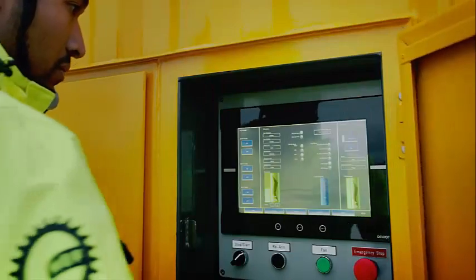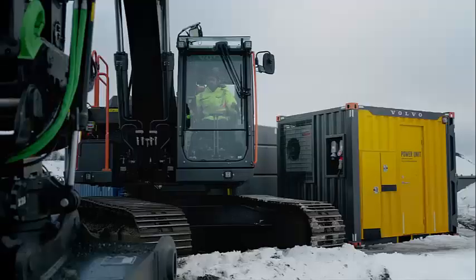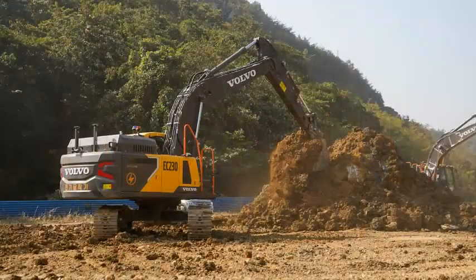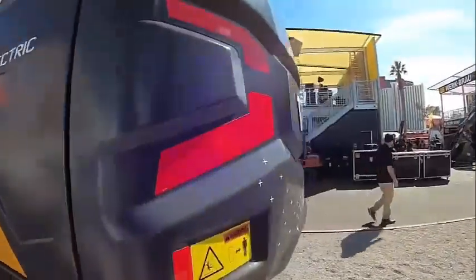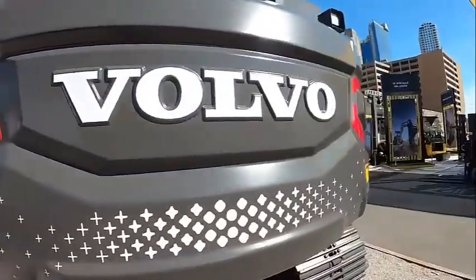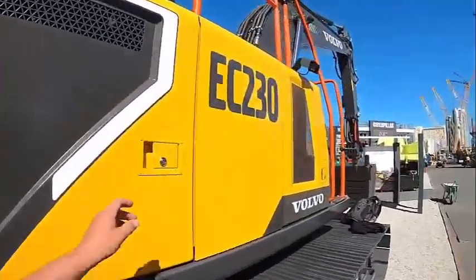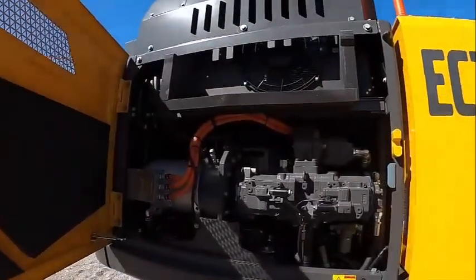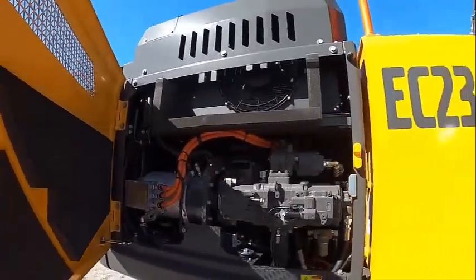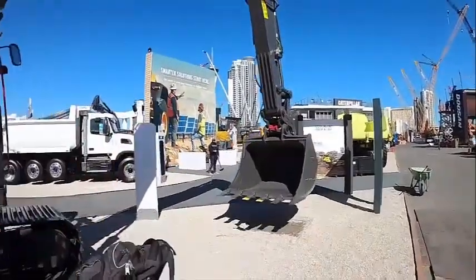So how do you charge a battery electric machine at a remote worksite far from the nearest electrical grid? Volvo CE has thought of that and uses the BEAM solar fast charger — an off-grid, no-connection, freestanding solar charger that has a battery pack similar in size to the one inside the Volvo L25 wheel loader. A nice benefit is that the solar panels are always at the correct angle because they follow the movement of the sun.